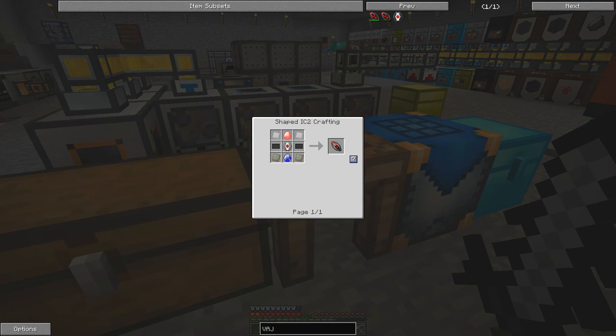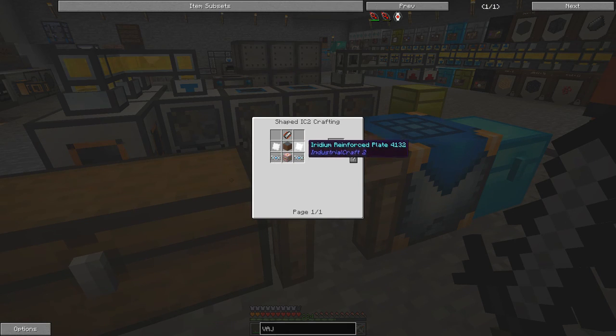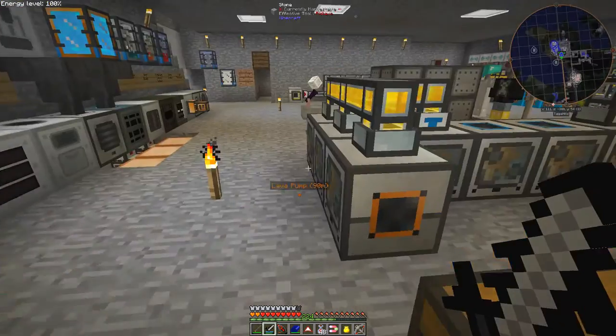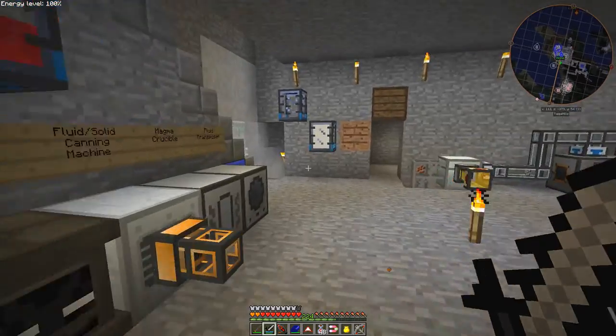Iron plates — perfect, we should have no problem. Here we go: one core, one electronic crystal, one energy crystal, two iron plates, and two advanced alloy plates. It doesn't work — what have I got wrong? Oh — I missed out these. Yes, there we have it: one VAJRA!